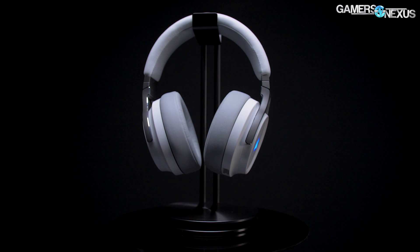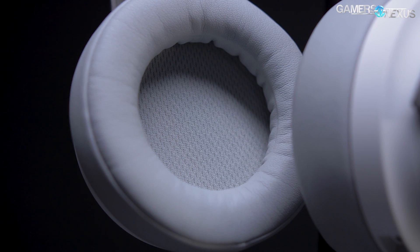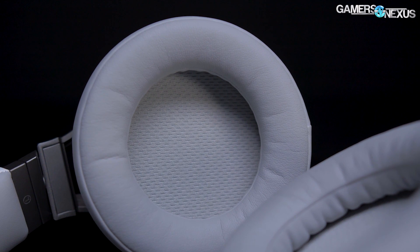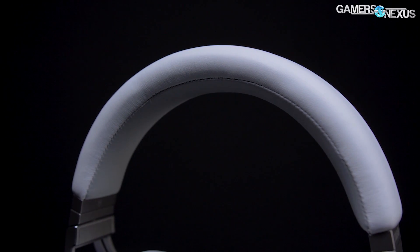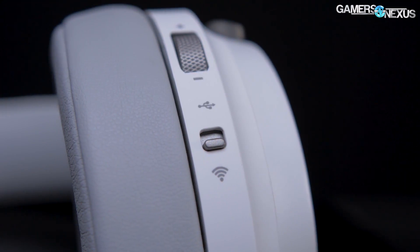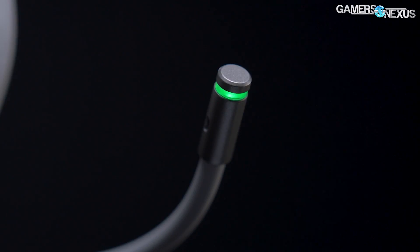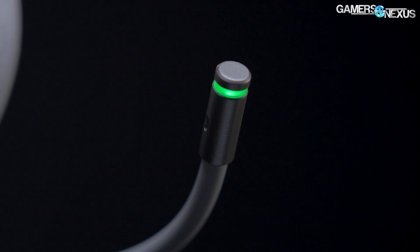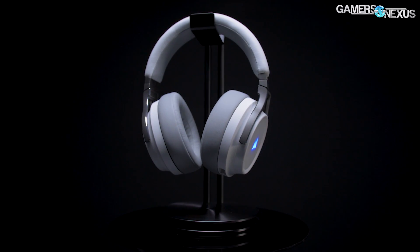We've also got a Cooler Master case to look at. This video is brought to you by the Corsair Virtuoso RGB wireless gaming headset — comfort-focused with memory foam ear pads, headband, and lightweight construction. It uses 50mm drivers ranging from 20Hz to 40kHz with a wireless connection up to 60 feet, and includes a detachable high-quality microphone for voice comms. Learn more at the link in the description below.